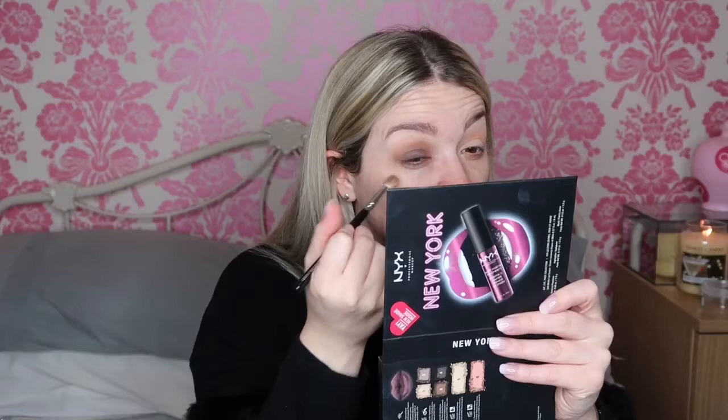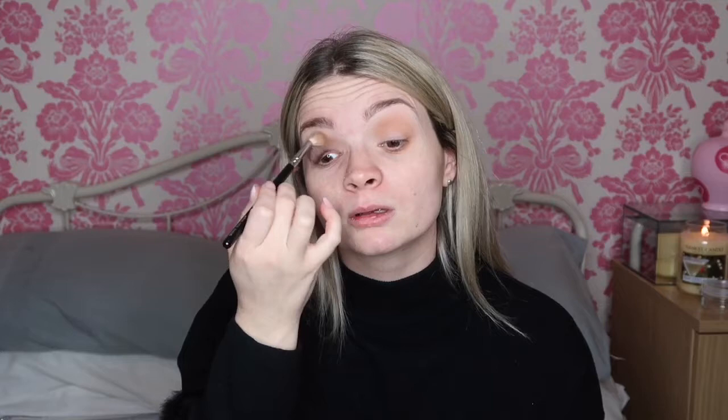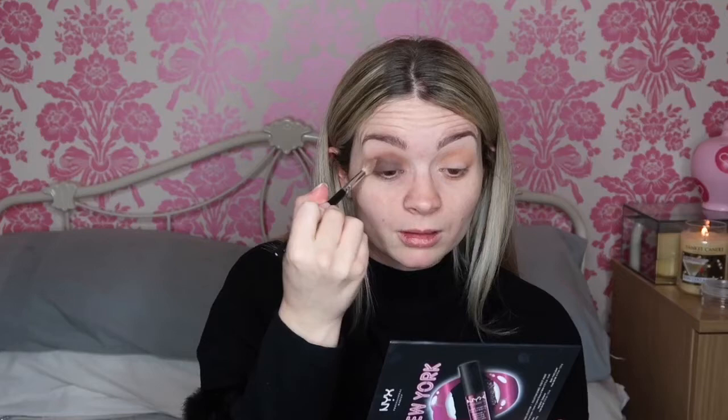I'm just gonna pop that all over my lid. Then all I'm gonna do is take the first brush we used with that Burnt Orange colour and just try and blend the two together. Sorry, I feel like I'm squinting, but it's hard to concentrate when you've also got a brush in your eye. I'm gonna do the same with the other eye.